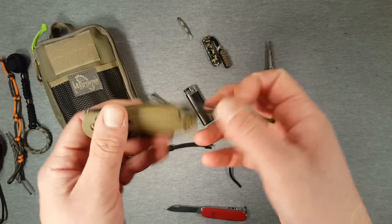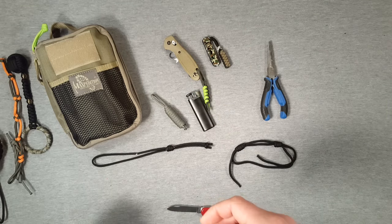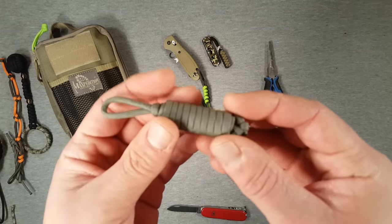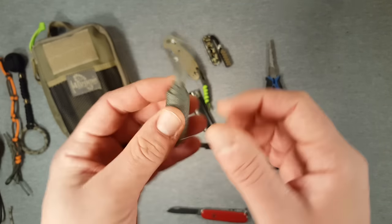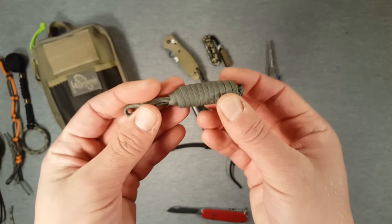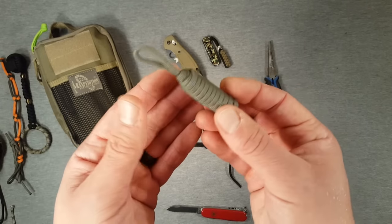Going toward the survival end of the spectrum, you may have something like this — purely a way of carrying cordage. This is a quick deploy key fob. I can't remember how much cord is wrapped up in here but it's quite a bit, and it's obviously a very small package that could hang on your keys, rucksack, or backpack, and can be deployed in seconds to give you a length of cordage for whatever you need.